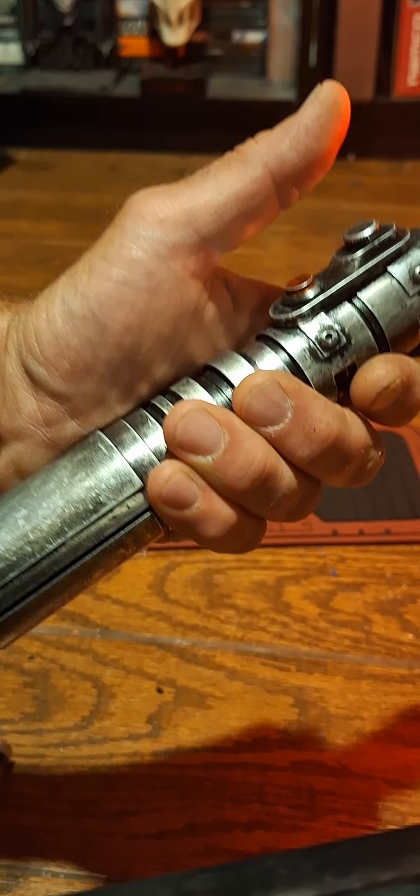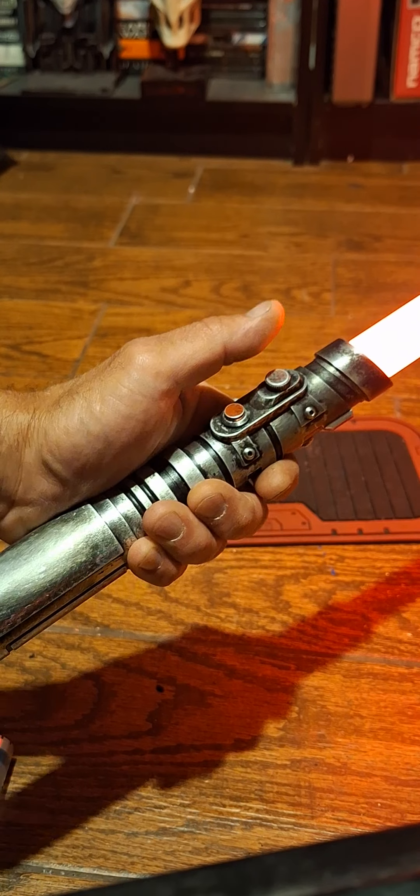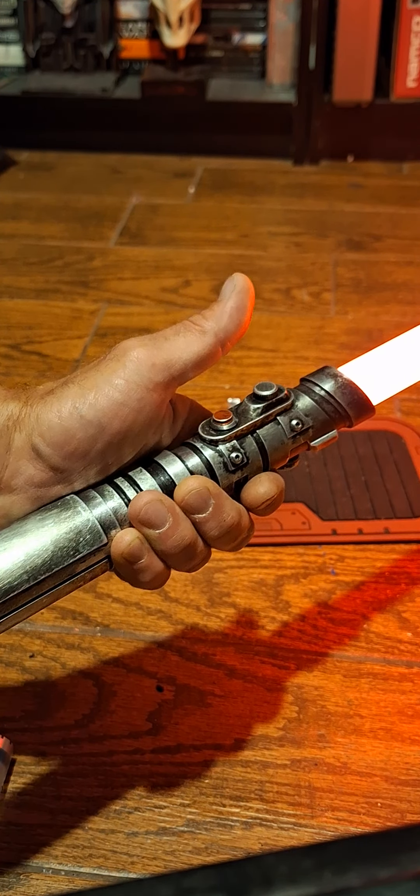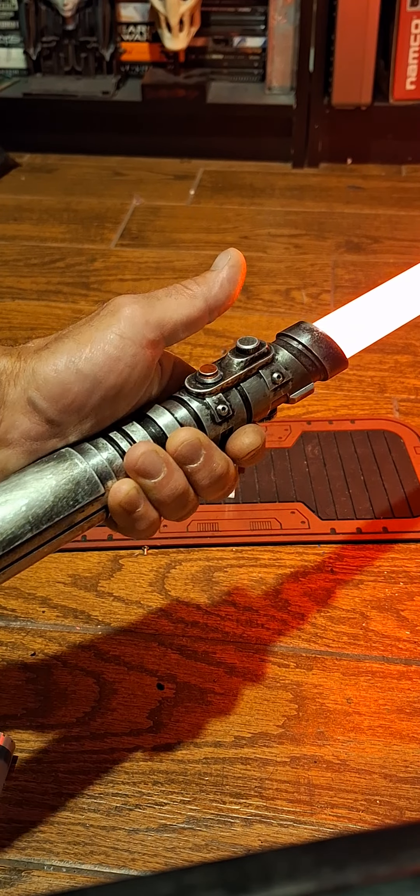"You have the spirit of a true champion." A lot of the blaster blocks are quotes — some of them are blaster sounds and some are quotes from the characters.